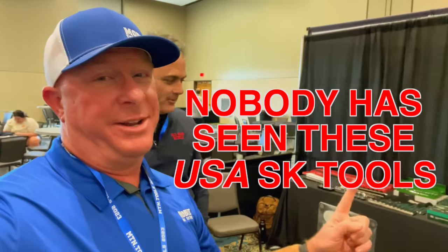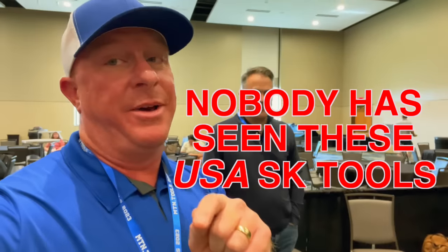What's up guys? We got some really cool stuff today from SK Tools — brand new products that I'm going to let y'all have a first look at because nobody has seen these tools yet. Check this one out.